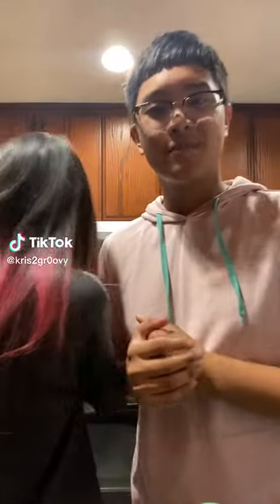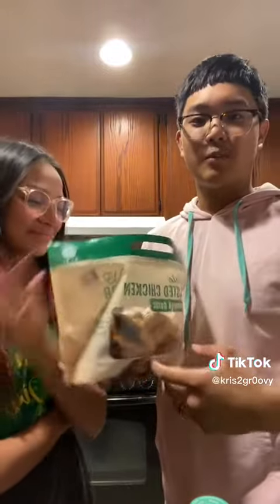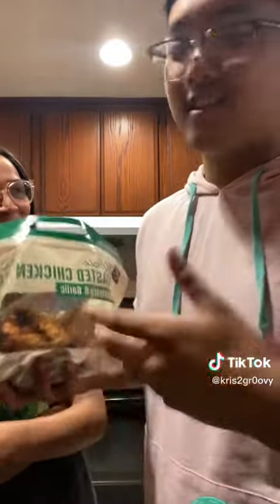Are you hungry and craving some soup? Today we're gonna be making some chicken shell soup. I got the rotisserie chicken from Albertsons. I'm here with Skye. Let's get this ball rolling.